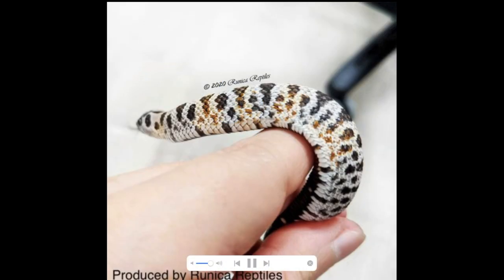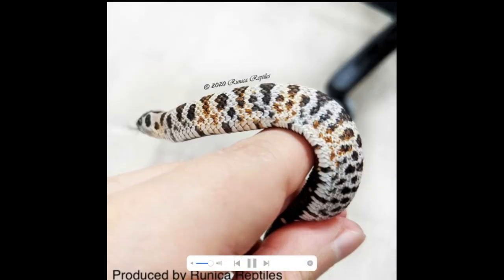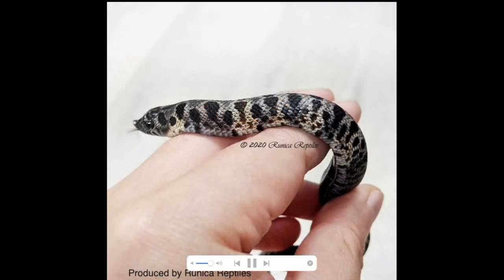This first picture — I'm not really sure what morph it is, but it looks like a super arctic. As you can see in this second picture, it looks a little bit photoshopped, but you have some of the blacks and whites you see in the super arctic, but then you have this brownish color popping in, which is very unique. And this looks like a newborn super arctic before it loses that dark color.